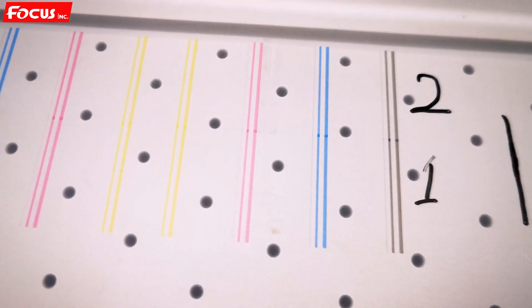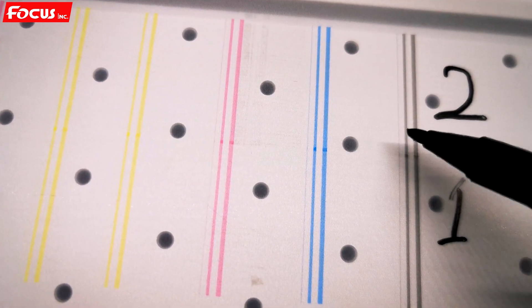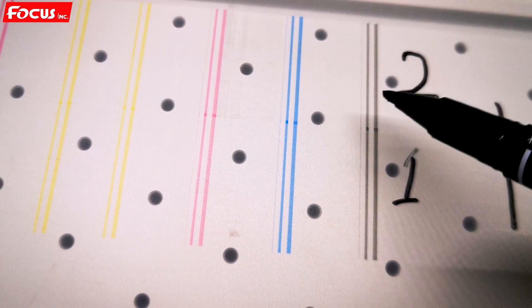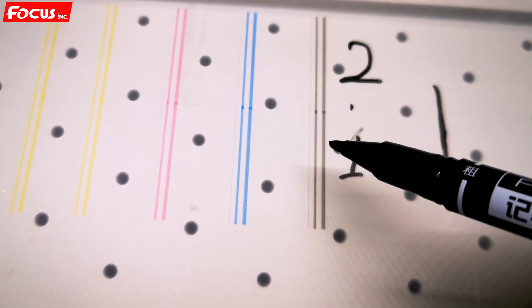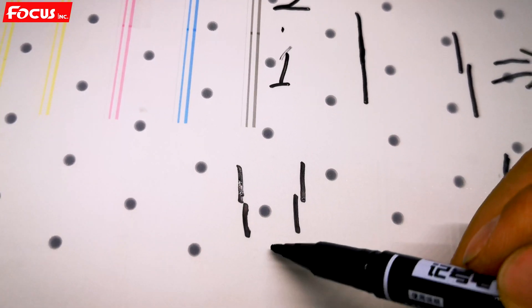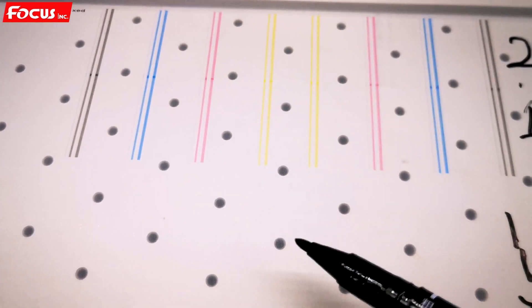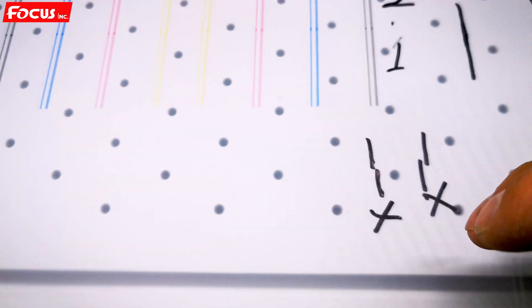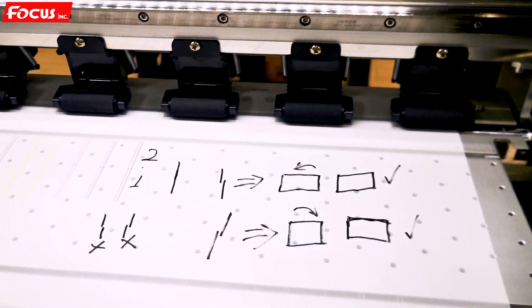We must be sure the vertical calibration printout shows the first pass and second pass lines exactly connected — not overlapping and not separated. None of those results are acceptable. We check the vertical calibration lines for both the color print head and the white print head, and do the same calibration process for each to ensure both have good physical installation.